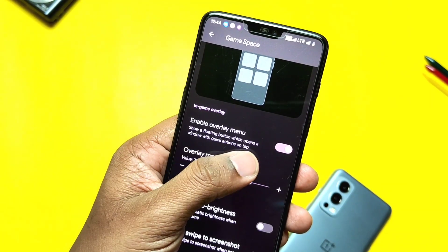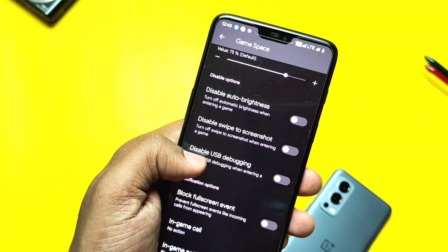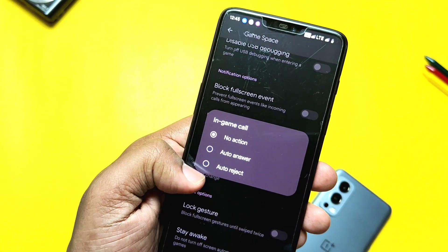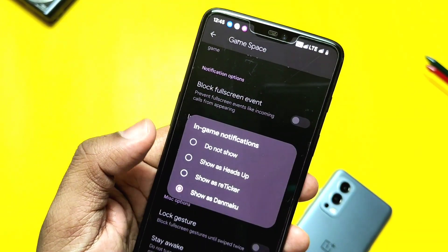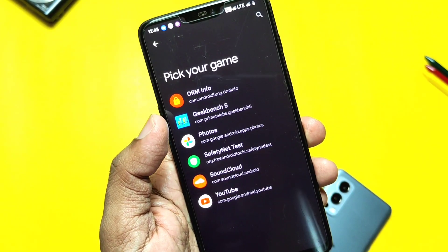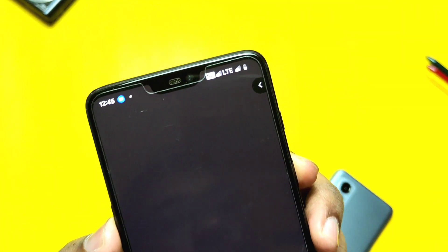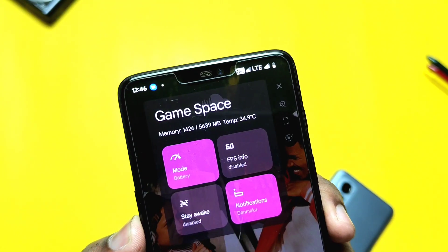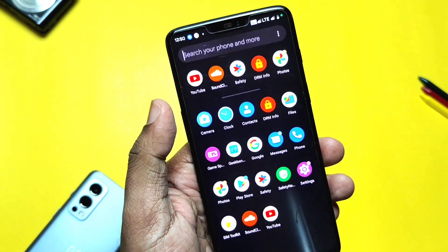There is a new advanced Game Space app available in the app drawer, similar to the Action OS Game Space. All the advanced options are available to make your gaming experience more enjoyable without external interference. One unique setting I found is in game notifications — it has a new Danmaku notification option, as seen in older Cyberia OS updates before it was removed. The overlay has game modes like Performance, Standard, and Battery, along with FPS overlay and disable gesture settings.